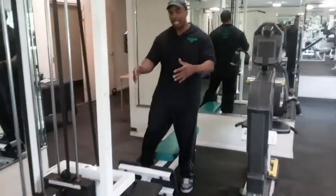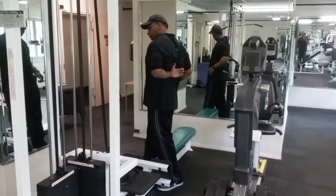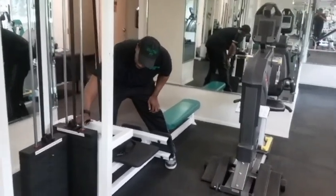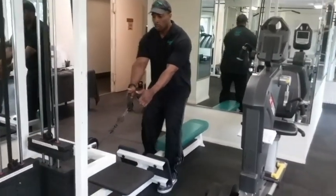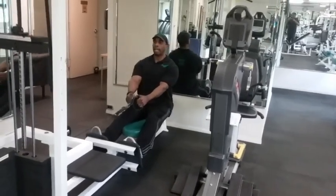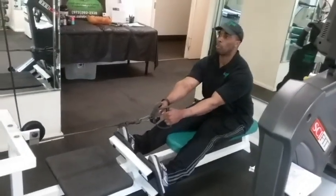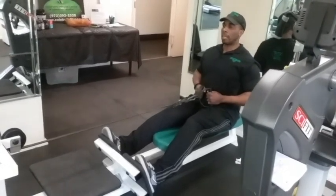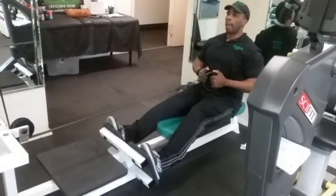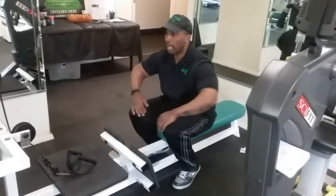Next is our seated row machine, to target the tone of your mid-upper back. Adjust the weight by pulling the pin — higher is lighter, lower is heavier. Grab the handles, sit down, then put your feet up on the footrest. Keep your spine nice and straight, head up — always look up, don't look down. Breathe in as you lean forward, and as you breathe out, sit up straight, pulling your hands to your waistline, squeezing your elbows behind you. Lean forward and pull back. To get off the machine, put your feet down first, scoot forward, let the cable and handles down, then stand up.